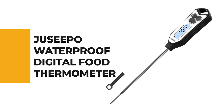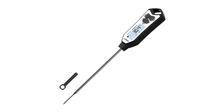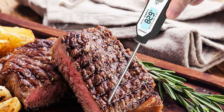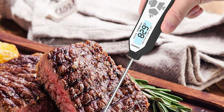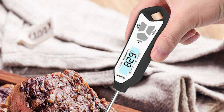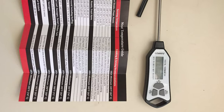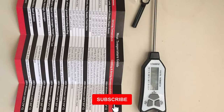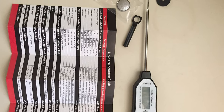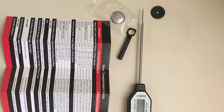Number 8: Juizepo Waterproof Digital Food Thermometer. If you are looking for a food thermometer for your benefit, why not pick the Juizepo Waterproof Digital Food Thermometer? This tool is equipped with a high-precision sensor that can achieve a food temp readout within 2 to 4 seconds, with accuracy to plus or minus 0.9 degrees, in a wide range of minus 58°F to 572°F.